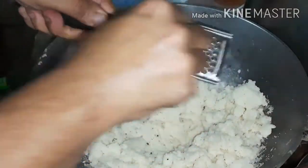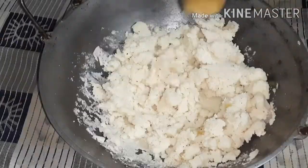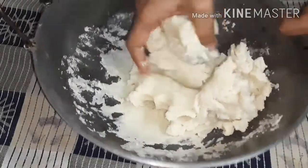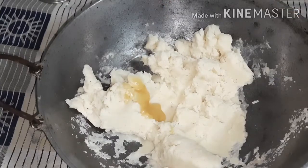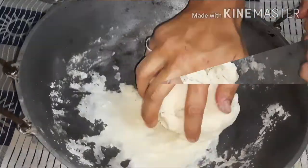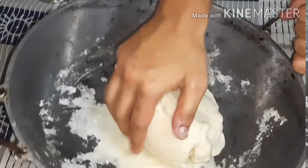Add half a teaspoon of jaiphal, then turn off the gas and begin kneading — our most difficult task. Start the kneading process by adding ghee. It is very important to knead it well with your palm for the modak to come out good. If the dough becomes a little dry, you can use a little bit of oil or ghee to knead it further. After about five to six minutes, the dough should not stick to your hands or the vessel. At this point, make a ball of it.